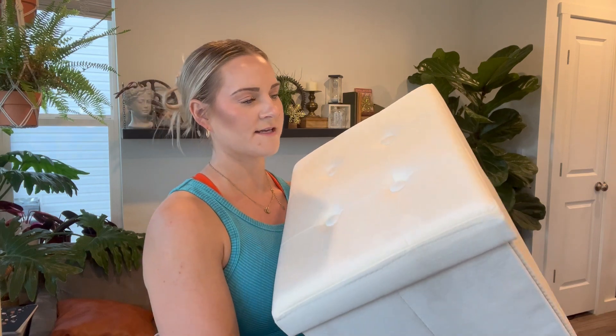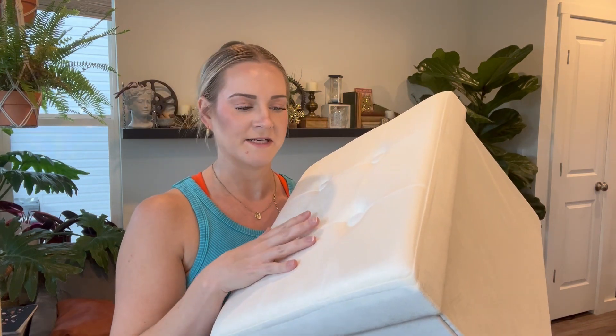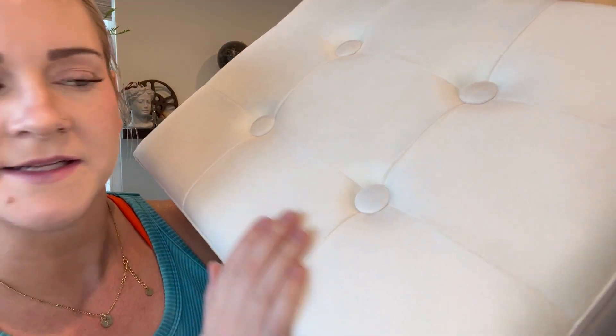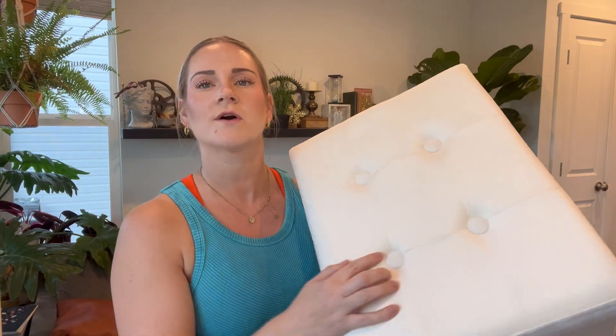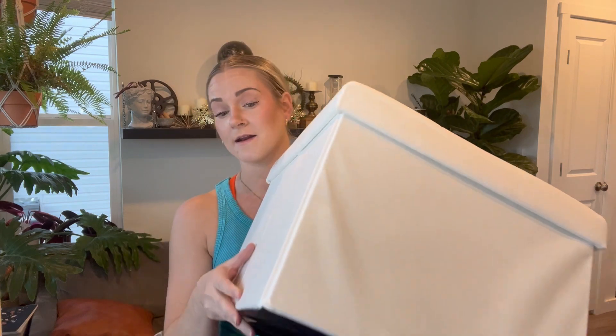Hi guys, this is the foot storage ottoman. This thing is great. This one is the white, kind of cream color. I was so impressed. The material is so soft. I don't know if you can see, but it's like a little bit longer than suede. So it feels so good. I love the button little accents on there.